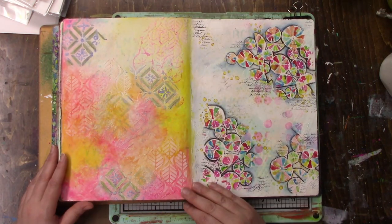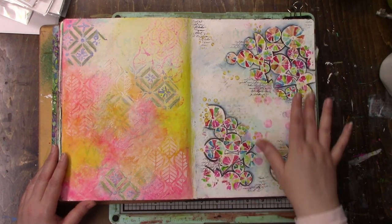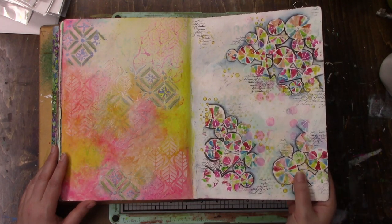These are two separate pages. I love this - it took a lot of time but I love it. It's like modeling paste through a stencil and then going in with watercolor. Love that.